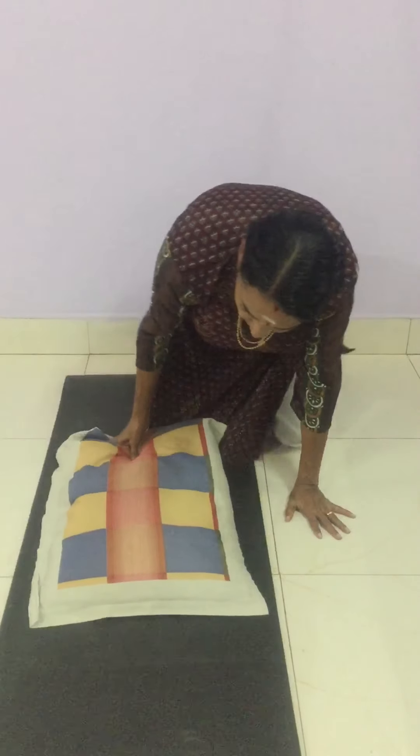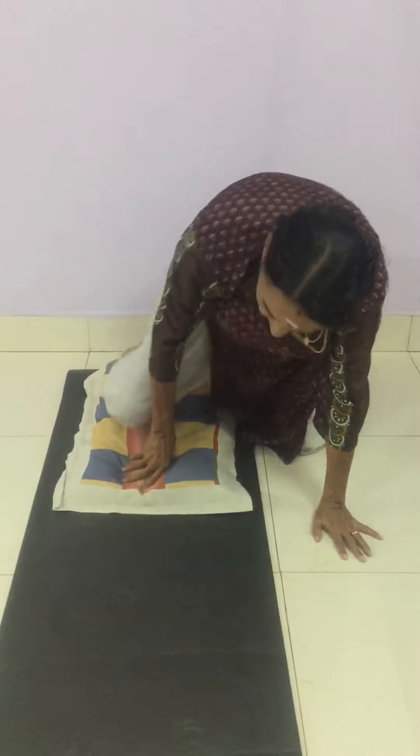Now let's do some breathing and asanas in hero pose. Kneel down on the ground, interlock your thumbs, sit on the heels, breathe in. We are sending the pure air through the Sushumna Nadi where the chakras are located, from the root chakra to the crown chakra. There is another breathing: keep like this and put the fist on the side of the navel, sit straight, breathe in, breathe out.